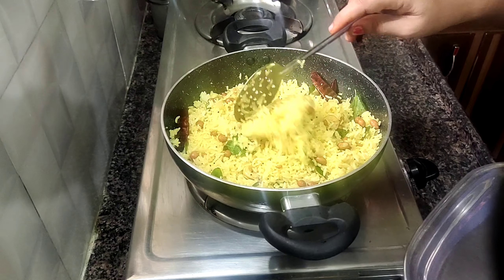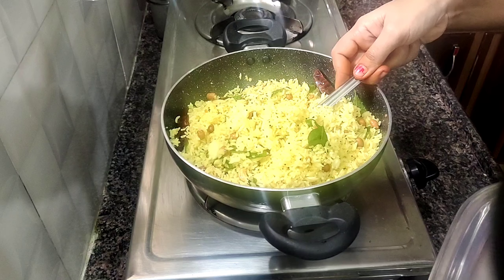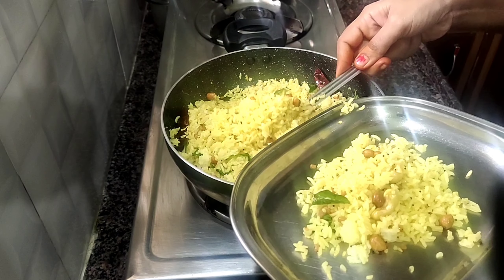Hi friends, welcome to HLNT channel. This video is made of lemon rice. This video will cover Tiffin, snacks, dinner, and more.